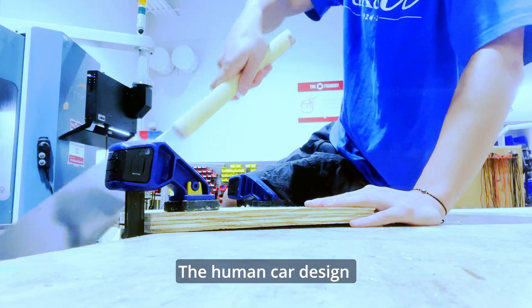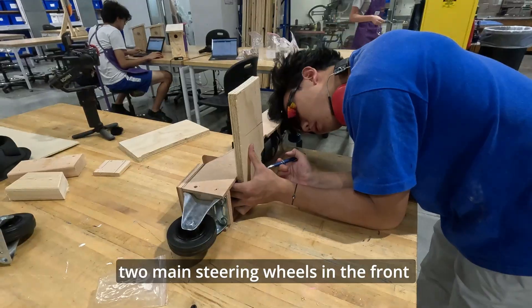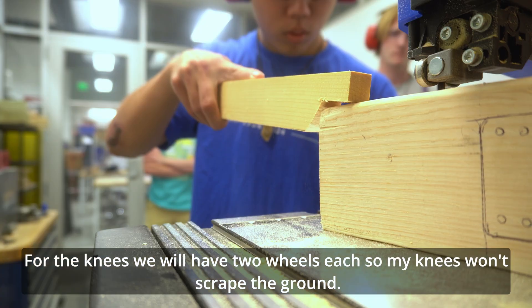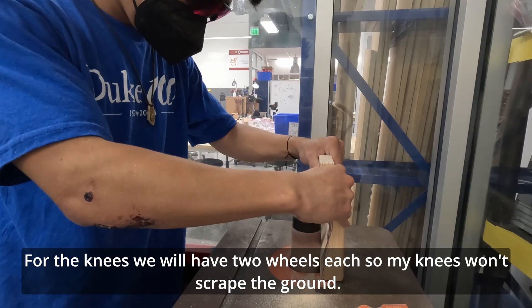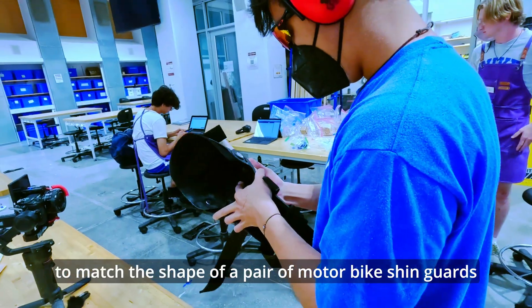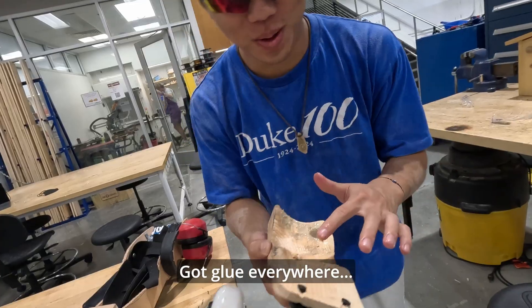The human car design will have three main mechanisms: the wheels on the arm, knees, and chest. The arm piece will have two main steering wheels in the front and two wheels in the back for balance. For the knees, we'll have two wheels each so my knees won't scrape the ground. We'll carve two pieces of wood to match the shape of a pair of motorbike shin guards to attach the wheels, and we'll just glue everything together.